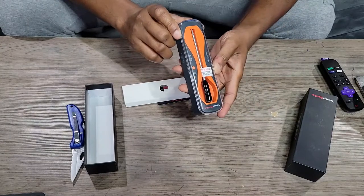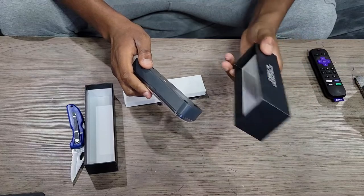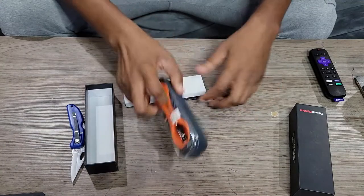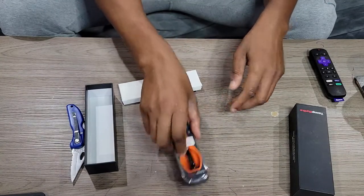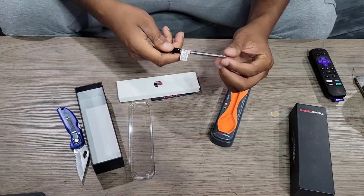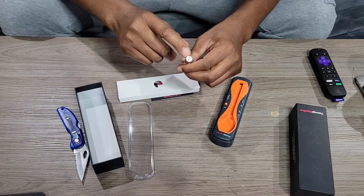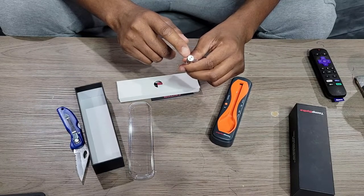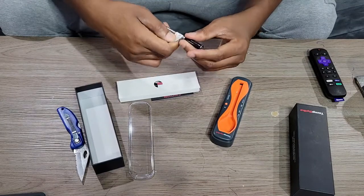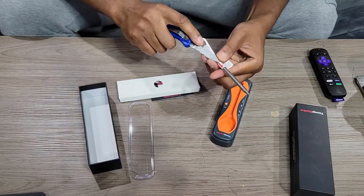In the box we have the thermal probe — or "Temp Spike" as they're calling it. It's got a little four feet on the bottom to help keep it from sliding, not too bad. Nice cover. This is a heavy-duty spike — it's got some weight to it. We also have the charging base, and your sensors right here for ambient temperature. Nice spike.